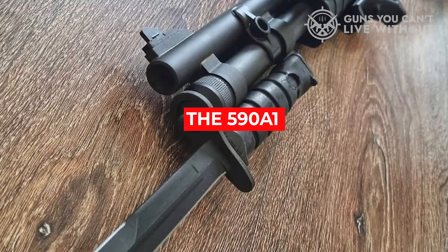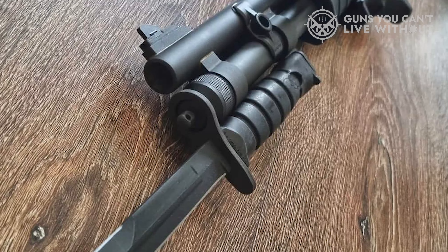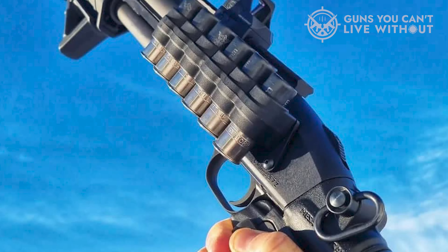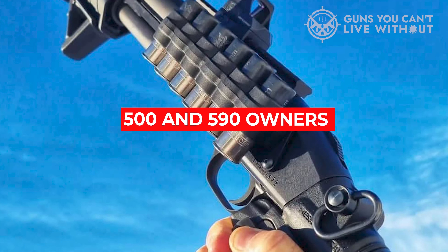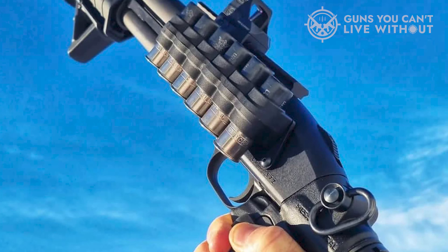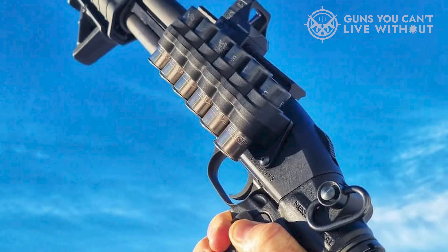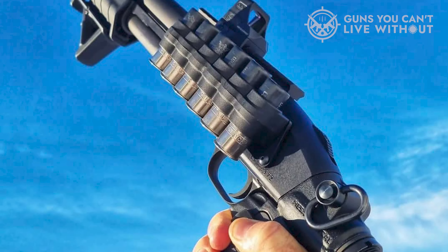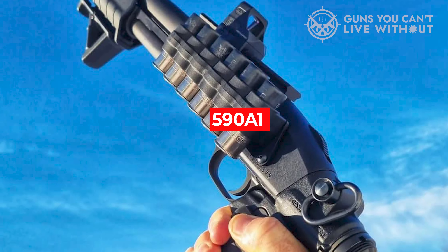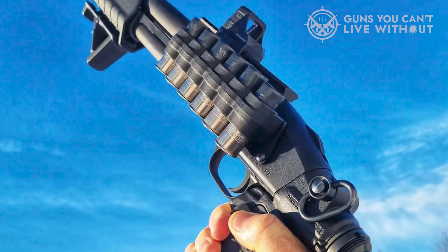The 590 A1 is advertised as military spec, which generally, but not always, means no plastic — and this usually attracts buyers willing to pay a little extra. There have been complaints among 500 and 590 owners about the plastic trigger grouping, where the plastic tabs holding the trigger guard in will break and render the gun useless. Because of this, gun enthusiasts discovered that the 500 and 590 can actually use the metal assembly from the 590 A1 and therefore can be upgraded — so this shouldn't be a major selling factor for most.